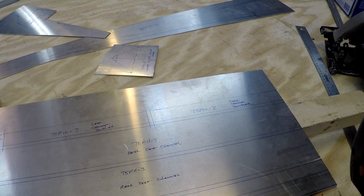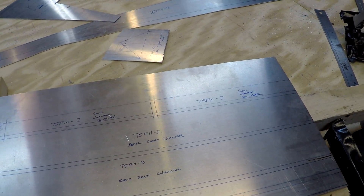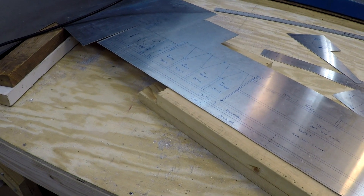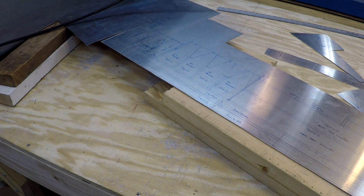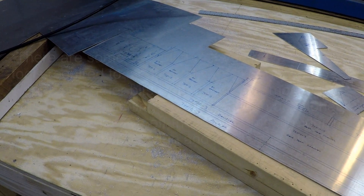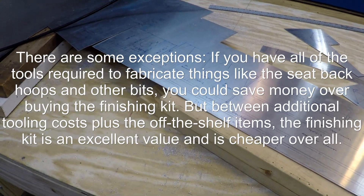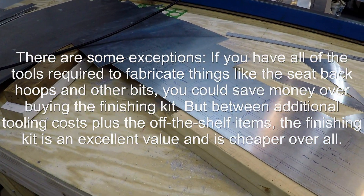I'm going to have plenty of material left over, which is outstanding even considering the extra parts I've made. The only pieces I'm not doing in 63-thousandths are the seat pans, which are relatively large, and that's because they come in the finishing kit. Even if I were to make all the parts in the finishing kit and then buy every other off-the-shelf part like wheels, tires, and brakes separately, it would actually cost more than the finishing kit — and I'd still have to fabricate the plans-built parts. There are only a handful of parts in the finishing kit that won't be plans-built.